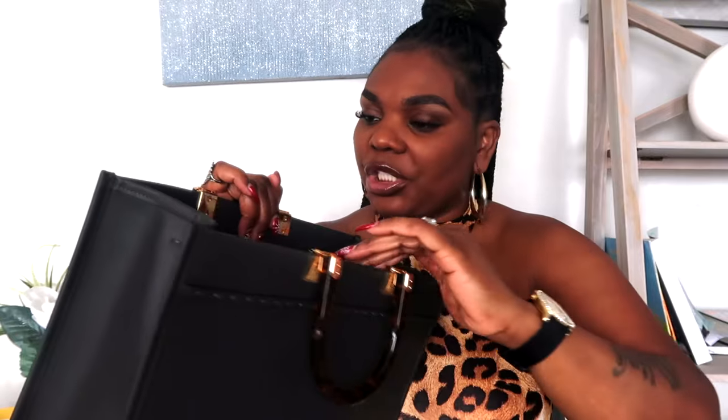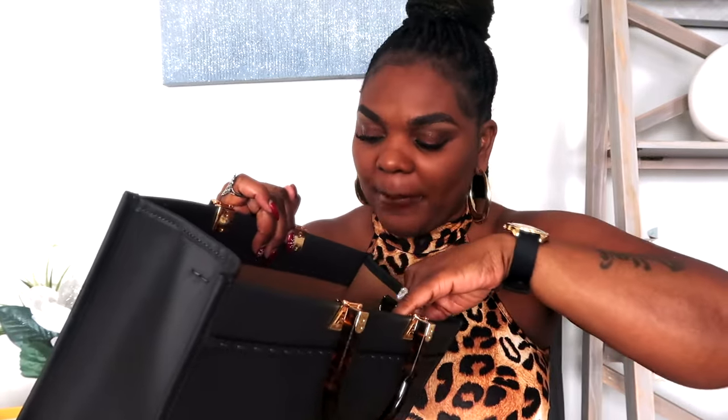Now let's look on the inside of the bag — it is plain. I wish it had a little pocket or zipper compartments on the inside, but that's fine. I can just get an organizer to put inside to get those zippers that I want.